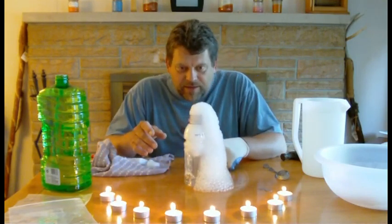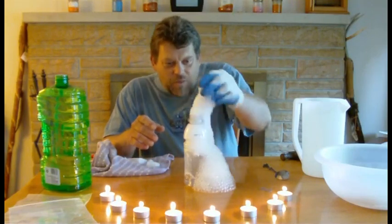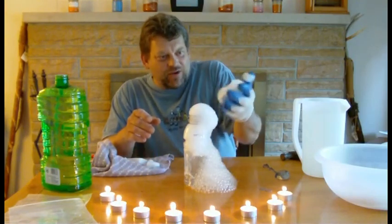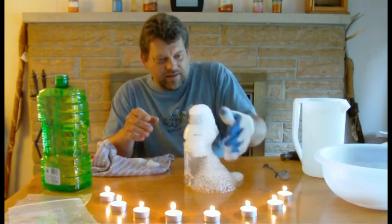Stir it up a little bit. Now watch — when you break these, look what happens. The water vapor's released. It's pretty cool. I really like it. Neato. And look, they're also very, very resilient bubbles. Look at that. Isn't that cool?